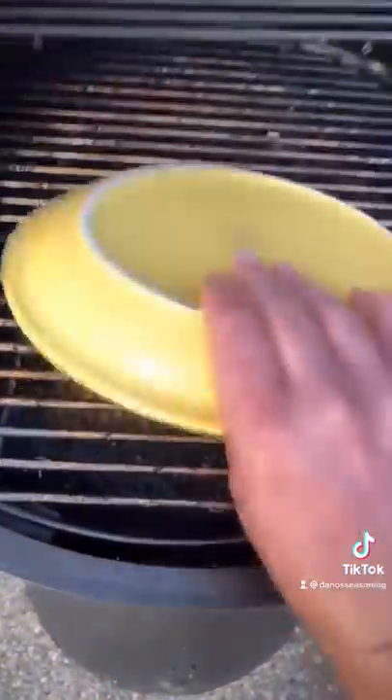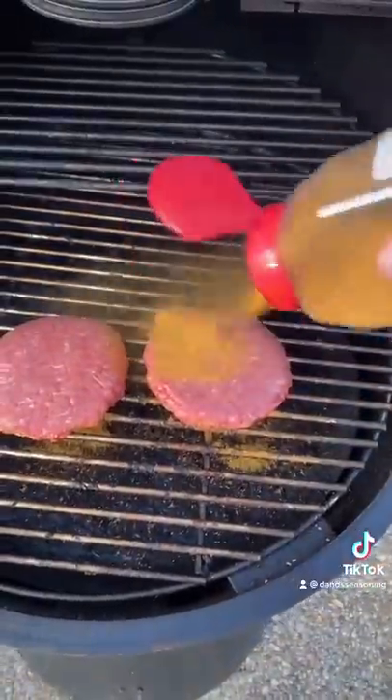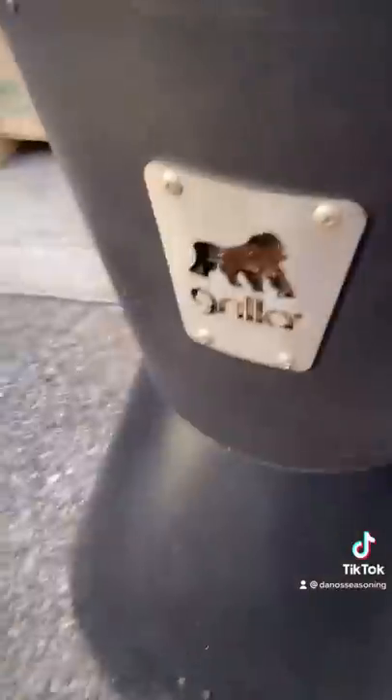Throw them on the dirty unclean smoker and pop that trigger again. Let it smoke on the grill.